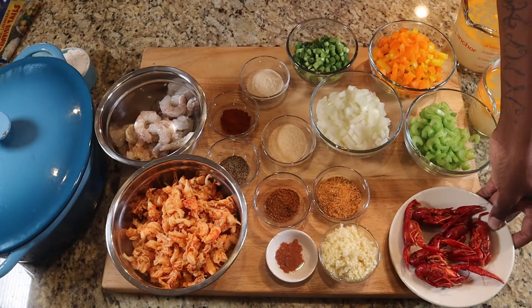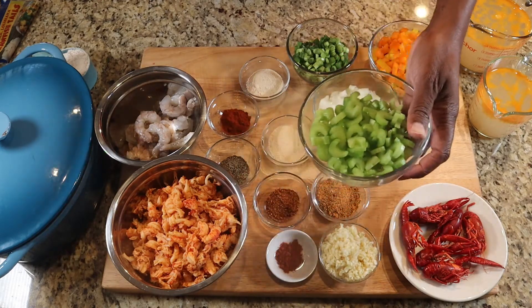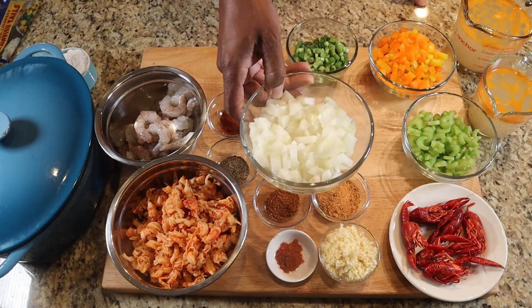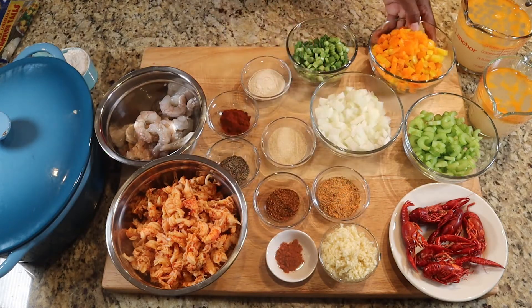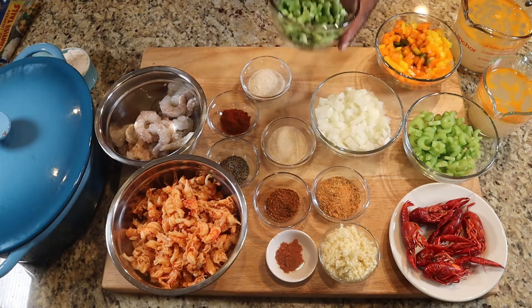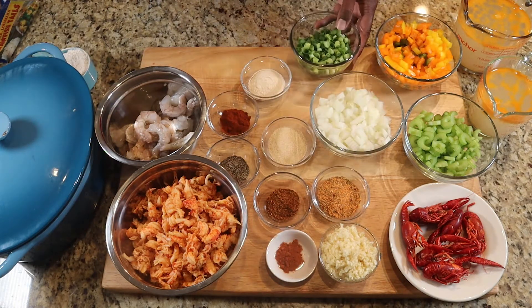Moving forward, we have our celery — this is four stalks of celery. Then I have one whole yellow onion, diced up as well. And then I have my bell peppers, which I have orange, yellow, and green. And then I have some green onions — a little bit of the bottom, but mostly the top of those.